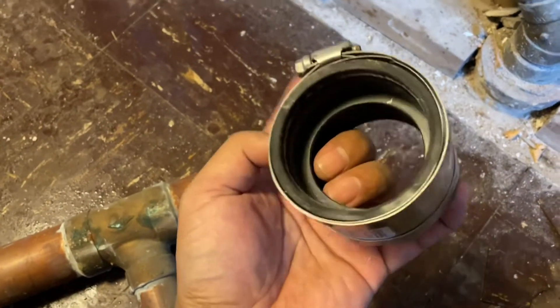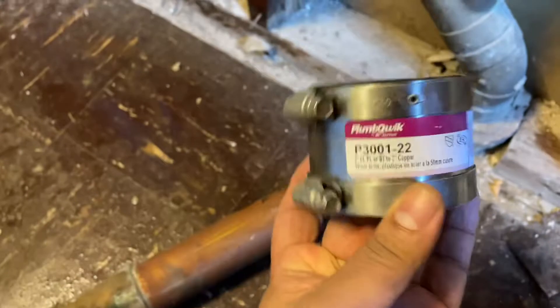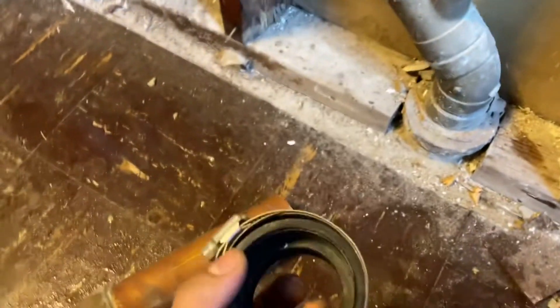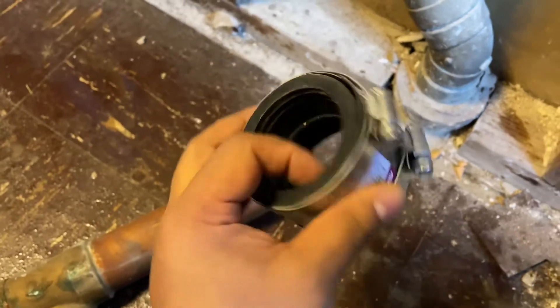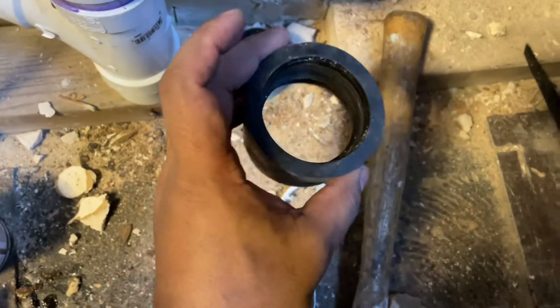Today I want to give you a plumber's tip. You see this coupling here — it looks the same, it's a two-inch coupling. But if you look at the inside here and the inside here, you see one side is thicker than the other side.